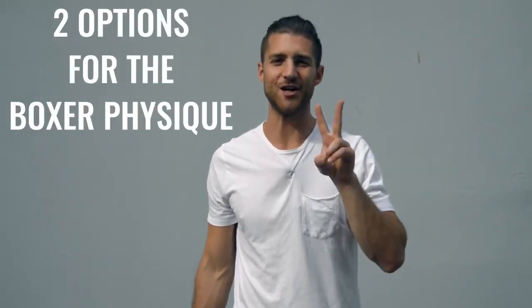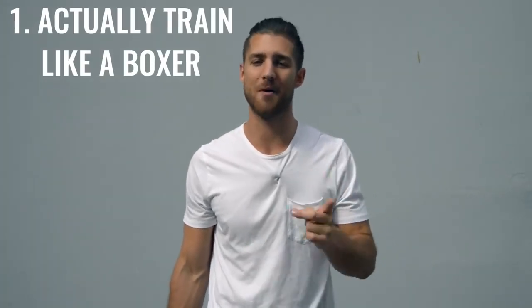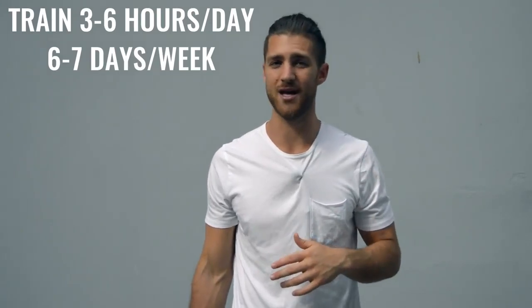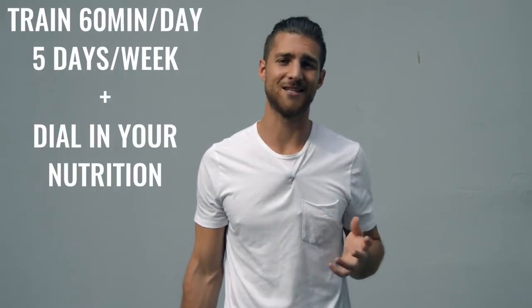Now onto the body breakdown of a boxer. There are two ways you can go about creating the boxer physique. Number one is how professional boxers actually go about it, where they're training three to six hours a day, six to seven days a week — really it's your full time job. The second option is to work out 60 minutes, five days a week and really dial in your nutrition. Personally, I'm doing a hybrid between these two things.